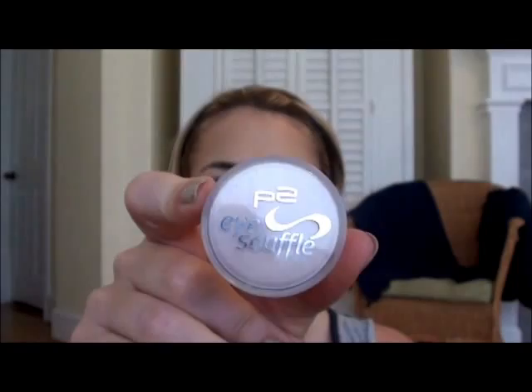Some of these are available in the United States. One of them is not, but to be fair this was sent to me at least a year ago by a viewer. It's from the P2 line — it's called their eye soufflé. This one is in Dreamy Cream. If you live in Germany you can get this; if you don't, you cannot.